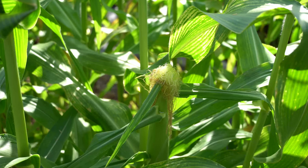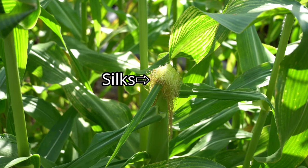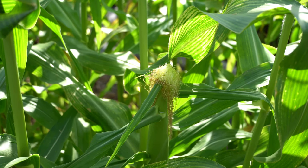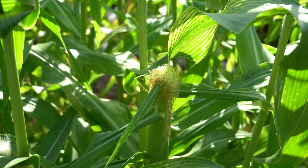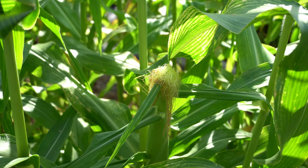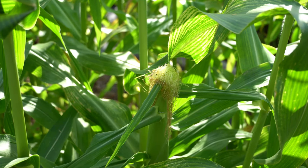The female parts are located on the lower parts of the plant. The female flowers are the silks. Each individual silk strand is connected to one kernel of corn. In order to have a full ear of corn, each individual silk must be pollinated. Full pollination occurs when male pollen touches each individual strand of silk.